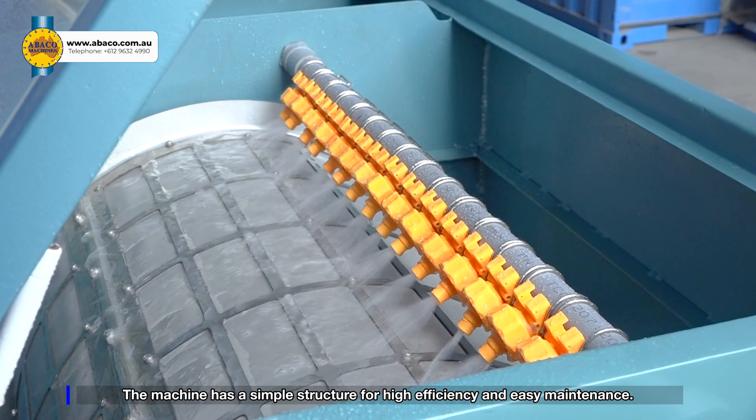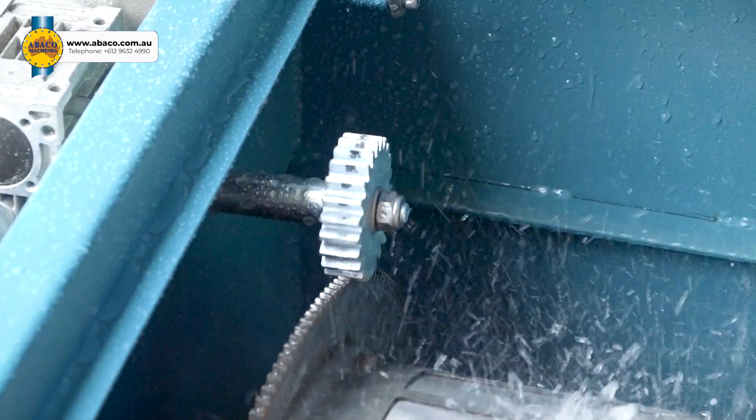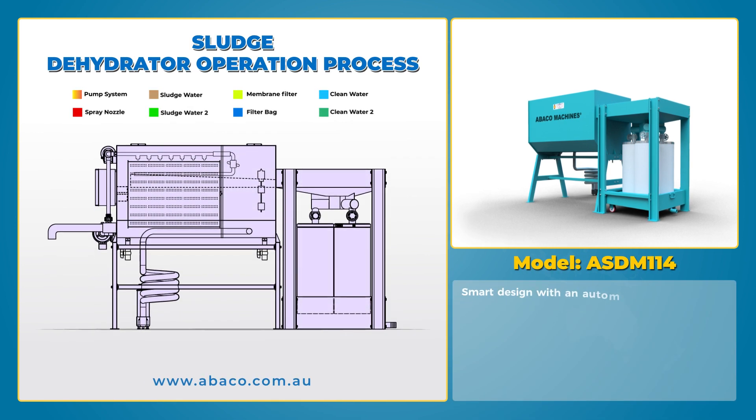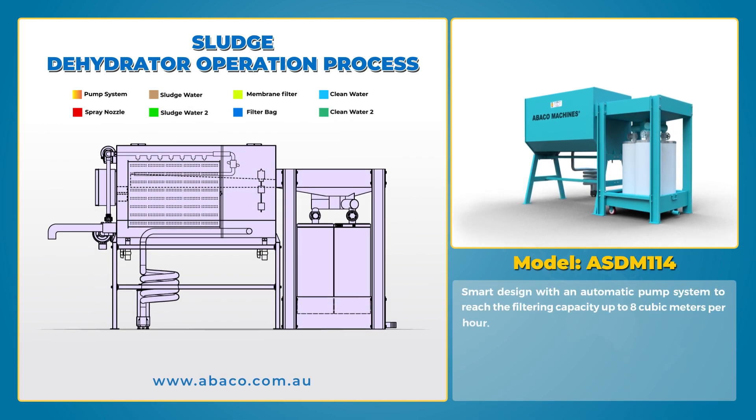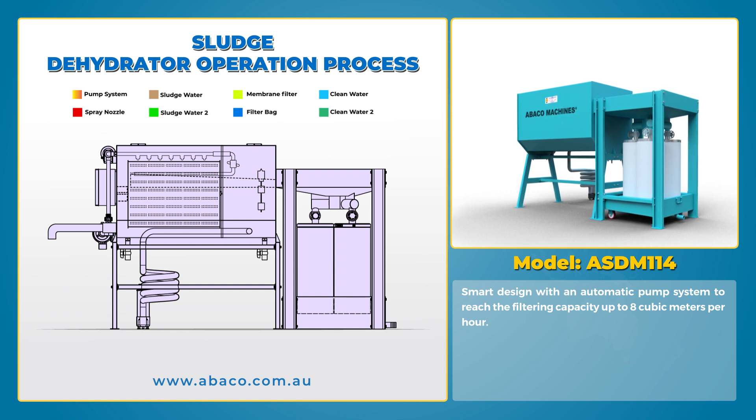The machine has a simple structure for high efficiency and easy maintenance. Its smart design features an automatic pump system to reach a filtering capacity of up to 8 m³ per hour.